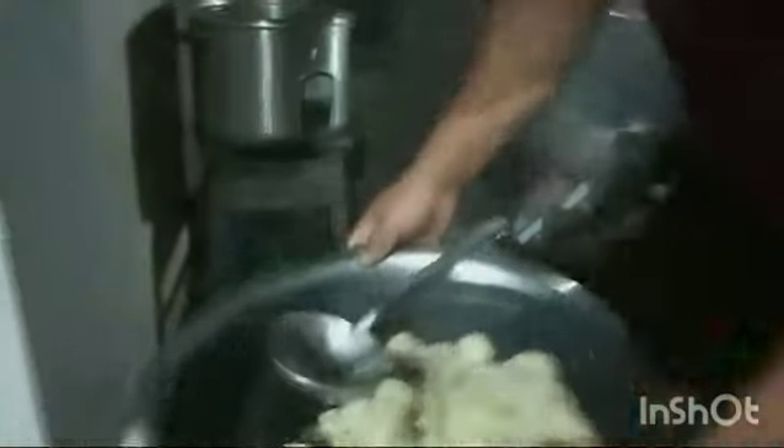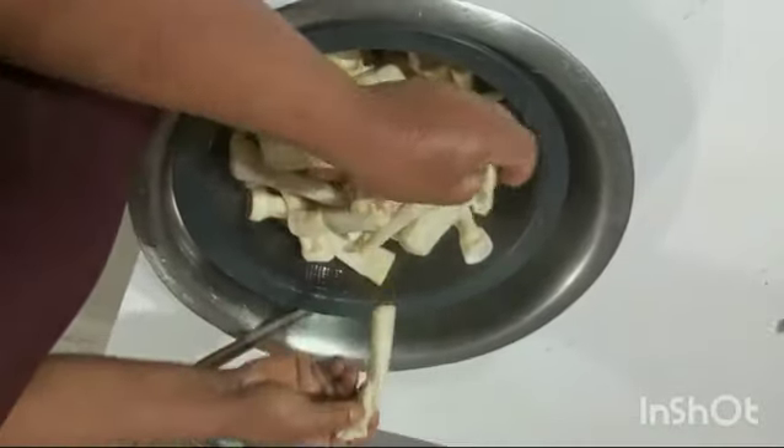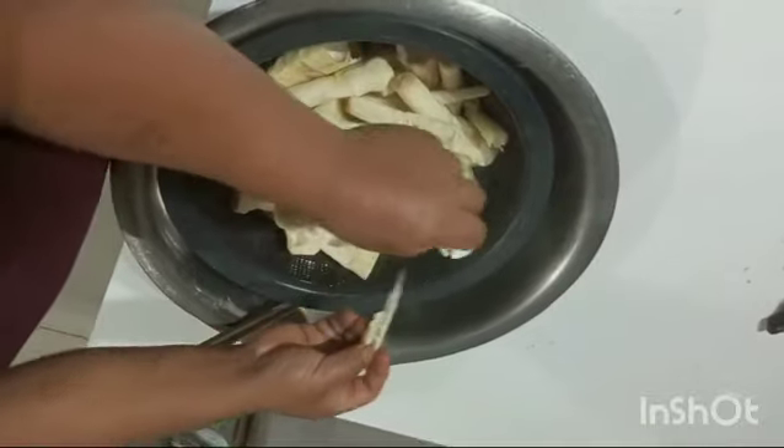I am going to put on a little bit of salt. This is the pot. I am going to eat the rice.